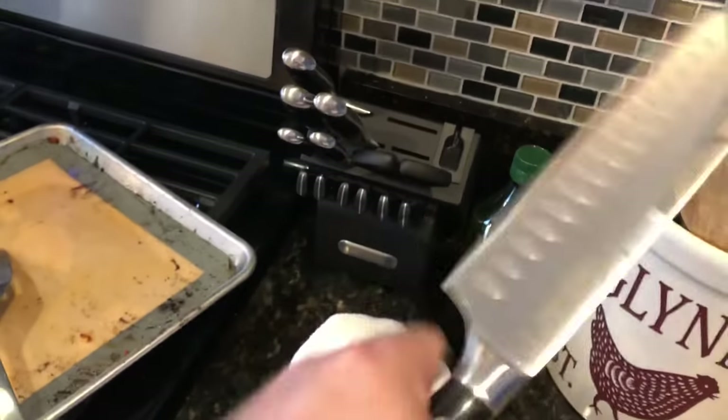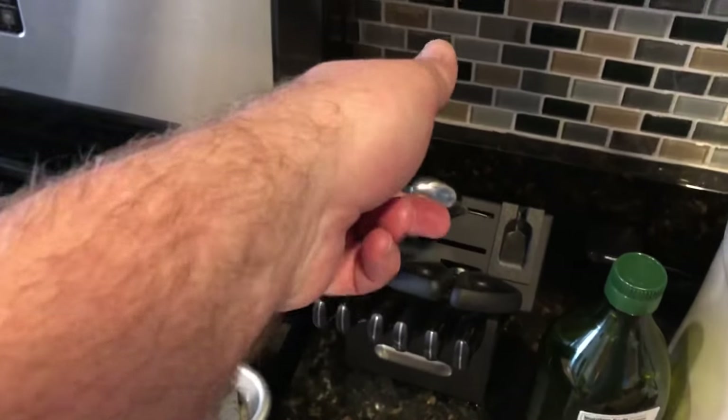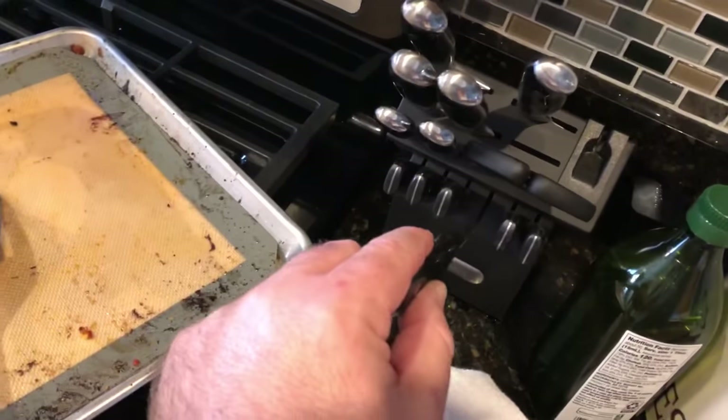I like these steak knives a lot better than the other ones — the previous set had huge serrations and these are more micro serrations, and they're a lot lighter too.